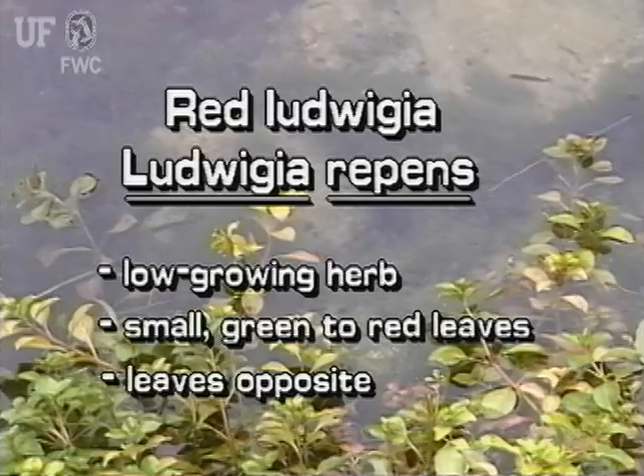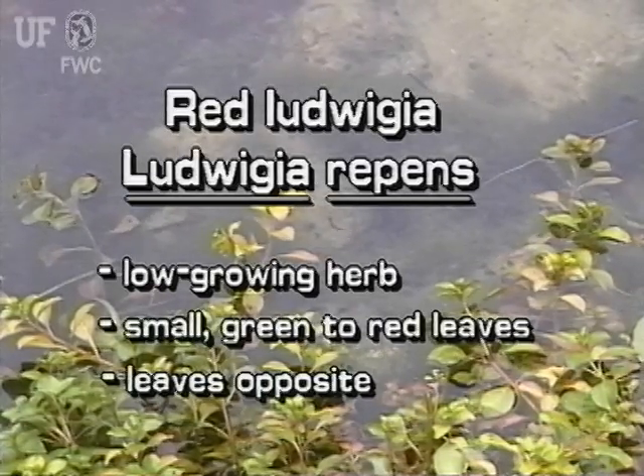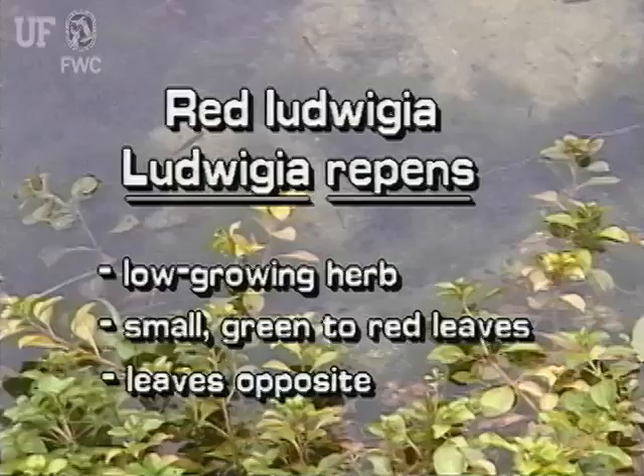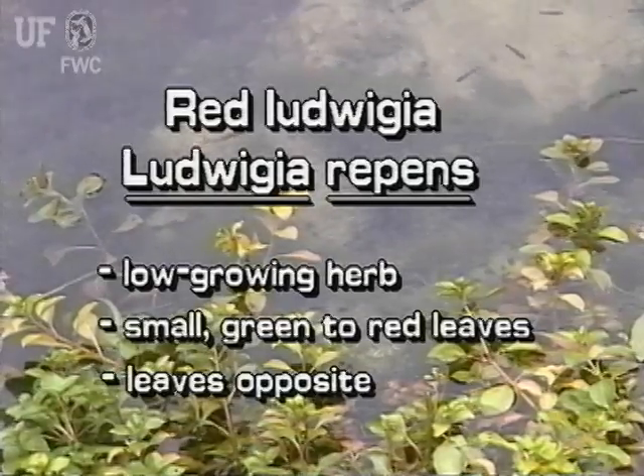The red Ludwigia is a low growing herb with immersed and submersed leaves. Leaves are dark green to dark red, and are arranged oppositely on the stem.